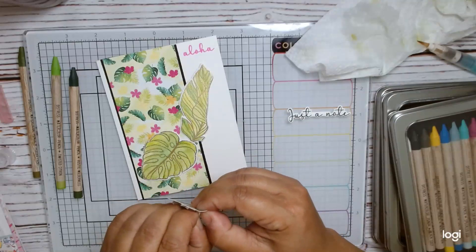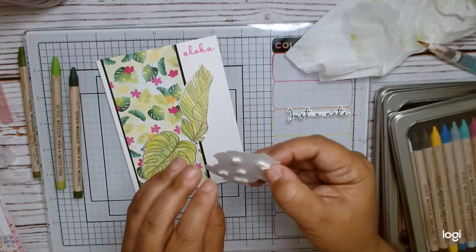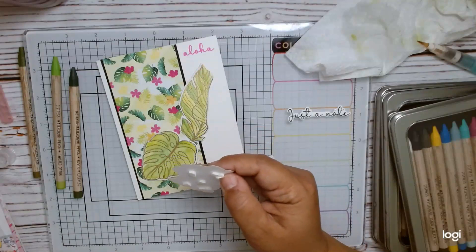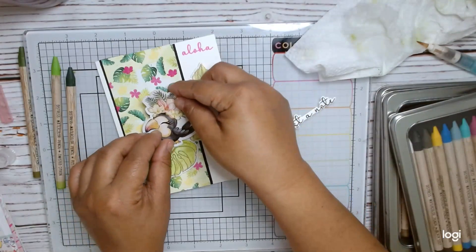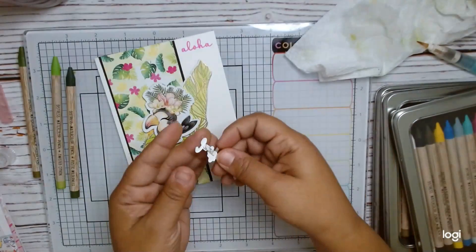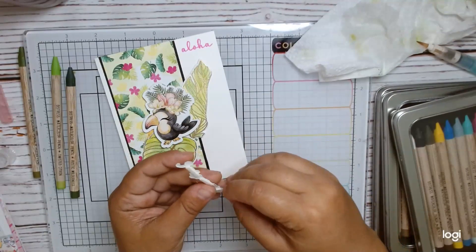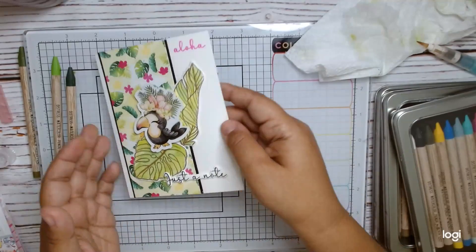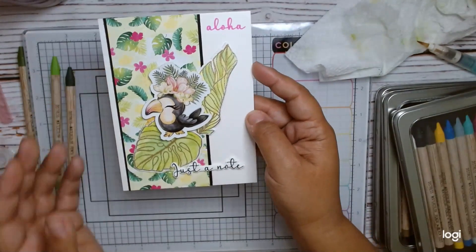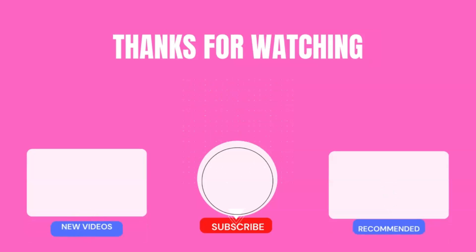I'm struggling to get the liner tape off. Now I'm ready to put my image down in the perfect spot. Then I have my Just a Note sentiment that comes from the Tropical Leaves stamp set from Not Too Shabby Shop, and I'm just going to lay that down at the bottom. I've got a super cute card and easy watercoloring! I hope that you guys try this technique. Thank you for watching.